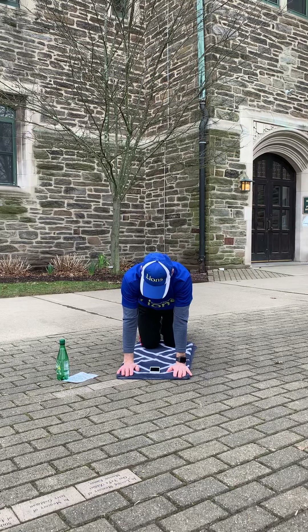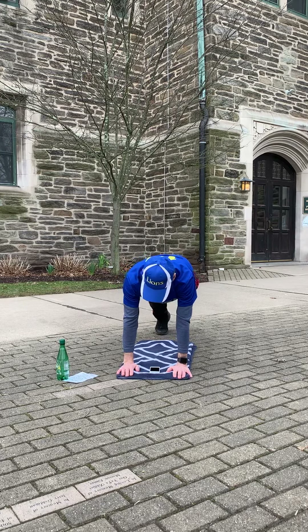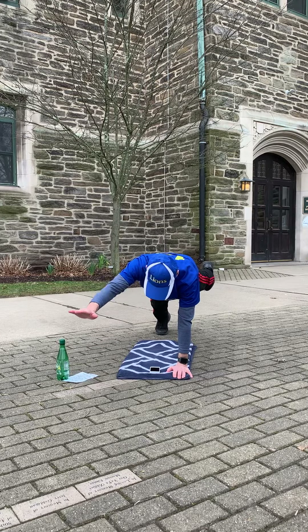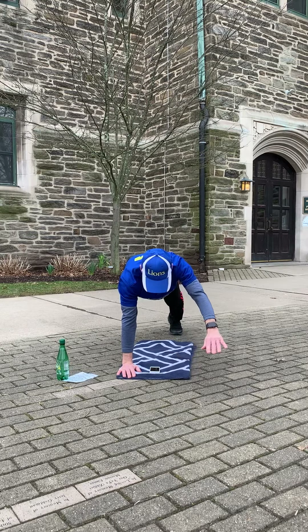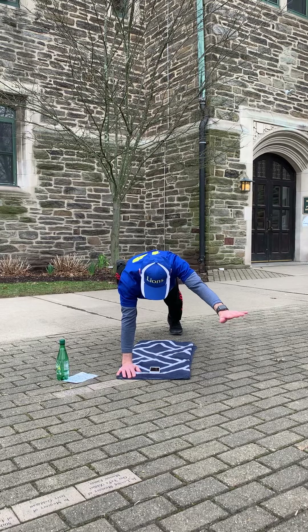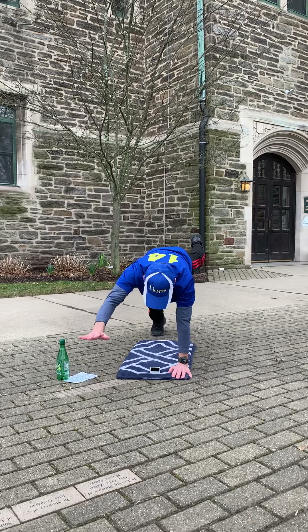Once again we're going to do a plank — extended arm, opposite leg. So you're going to balance on one leg and one arm.